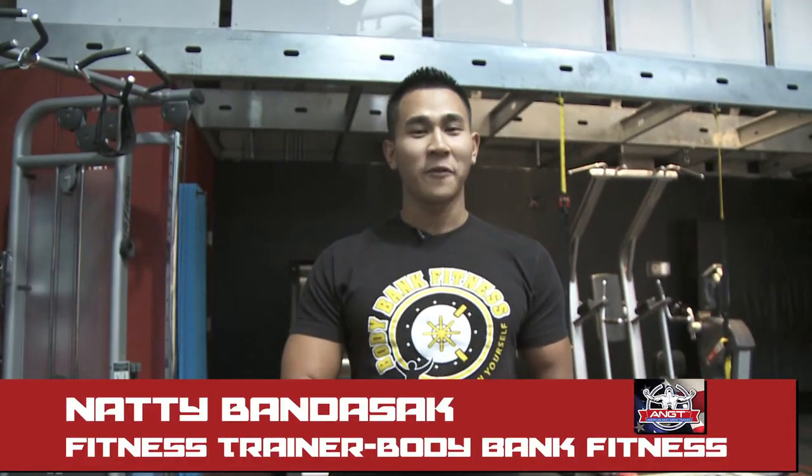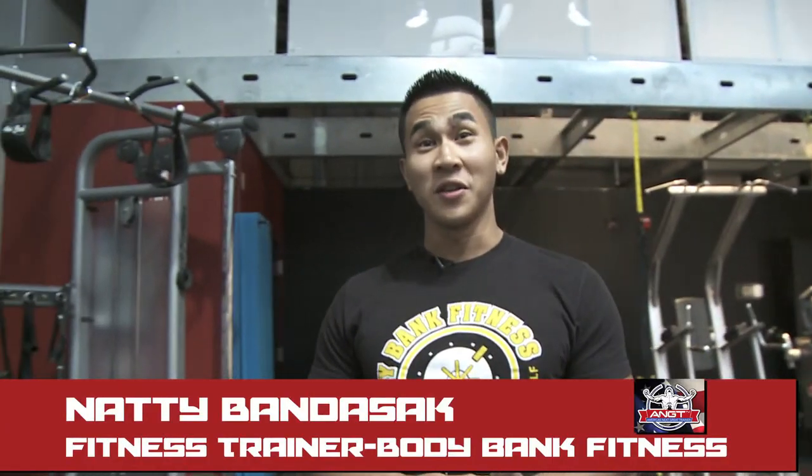Hi, my name is Natty Bansak. I'm with Body Bank Fitness and ANGT TV. Today I'm going to show you guys some quick circuit with the kettlebells.